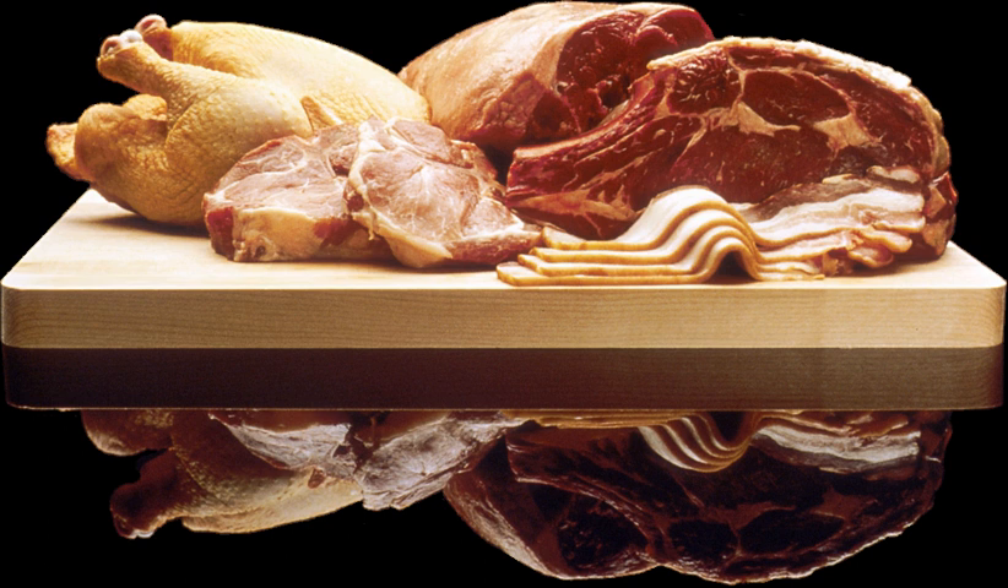Restructured steak is a catch-all term to describe a class of imitation beef steaks made from smaller pieces of beef fused together by a binding agent. Its development started from the 1970s. Restructured steak is sometimes made using cheaper cuts of beef such as the hind quarter or fore quarter of beef.